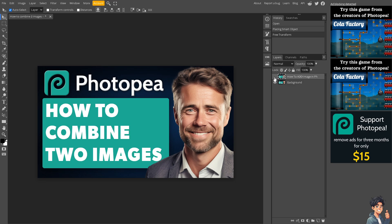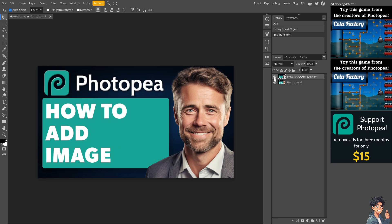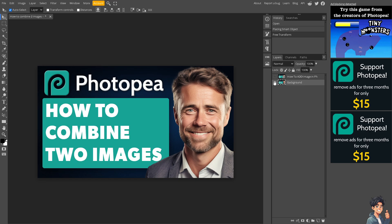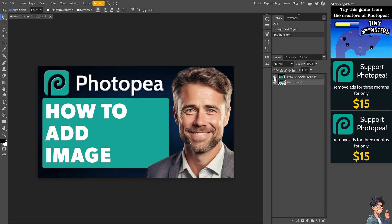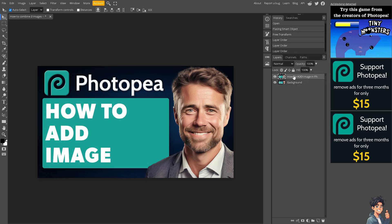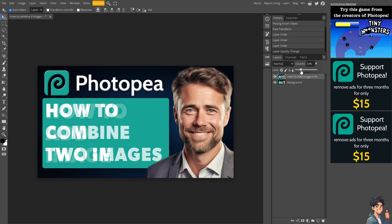One is the 'combine two images' file and one is the 'add images' file. From here, when you go to the eye icon you can see the visibility option. You can also drag the file to the top or drag it down depending on your preferences. You can also adjust the opacity.